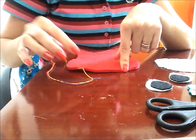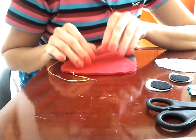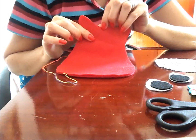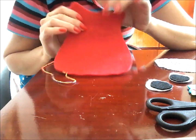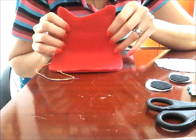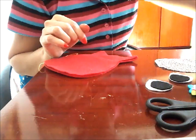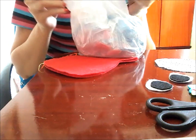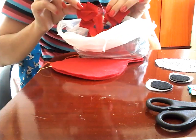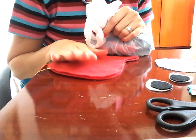Antes de chegar aqui pra terminar, você vai deixar um buraquinho aonde nós vamos colocar o enchimento. O enchimento você pode fazer com o que você tiver na sua casa — pode ser fibra, pode ser espuma, pode ser algodão. Essa corujinha é um pezinho de porta, então junto com o material que você for encher, você tem que colocar umas pedrinhas pra que ela fique pesada e segure a porta na hora do vento. No meu caso, pra deixar ela ainda mais pesada, eu tenho um enchimento aqui que são restos de retalho, restos de malha, tudo picadinho. Pra não jogar fora esse resto de tecido, eu piquei e é com ele que eu vou encher a minha corujinha de hoje.